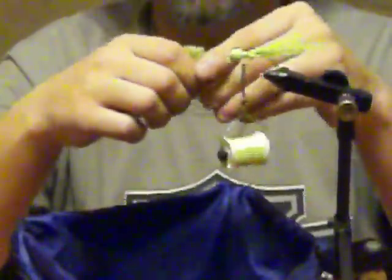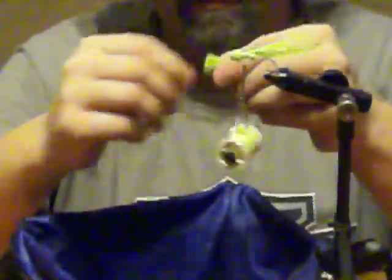There you are, and then you take some more bucktail until you get it to the thickness of what you want the bucktail to stick out the back of the jig head. A little more here, pull all the little hairs — I don't know if you can see them on camera or not — then you can start wrapping it again.